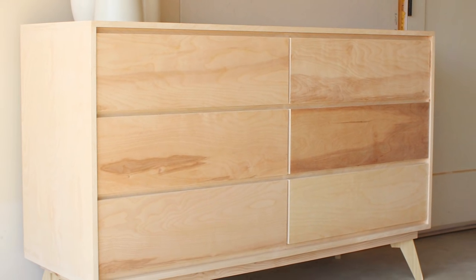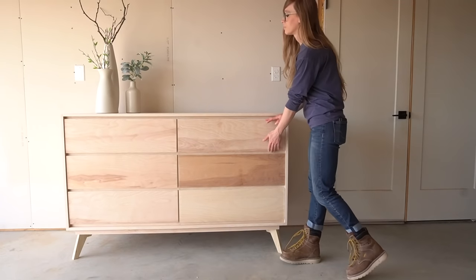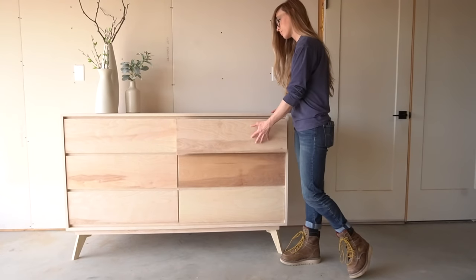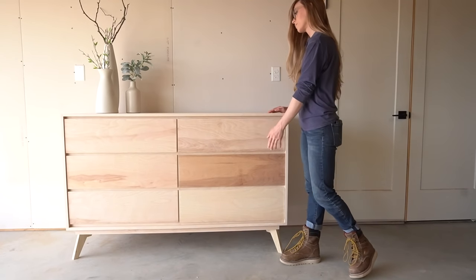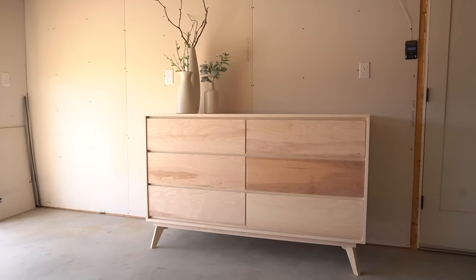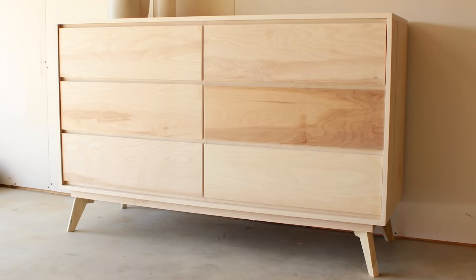Dressers are literally my favorite thing to build. There are so many ways to build a box and add some drawers, and so many styles you can go with. When a friend of mine asked me to build her a modern style dresser, I jumped at the opportunity — I love modern styles, so this was a project right up my alley. Now in case you're wondering why this dresser isn't finished, she wanted to stain it herself, so I'm going to show you the build process, but for the finish you'll just have to use your imagination.